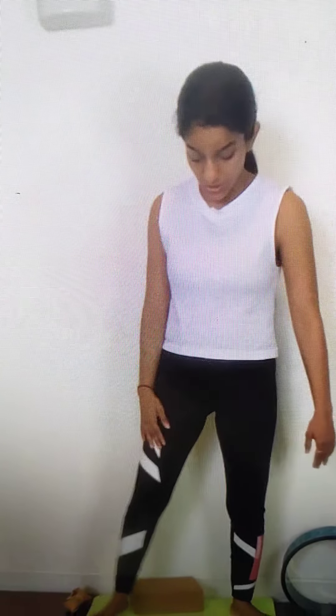Inhale, inhale and exhale. Okay, let's do the first asana.